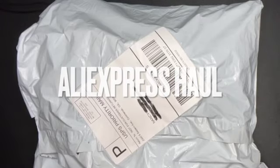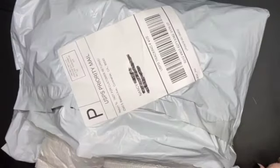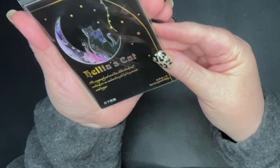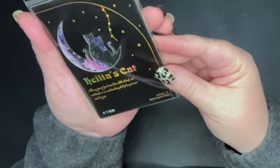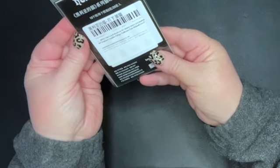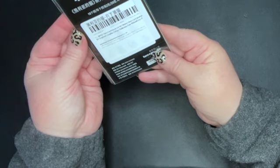Hey everyone, I have an unboxing for you today and this is from AliExpress. I went ahead and cut things open. This is Helya's cat — the magical girl and her little cat embark on an adventure full of surprises and magic. Have a good day. Helya's cat 20 pieces pack black cat pet stickers, decor, junk journal supplies.